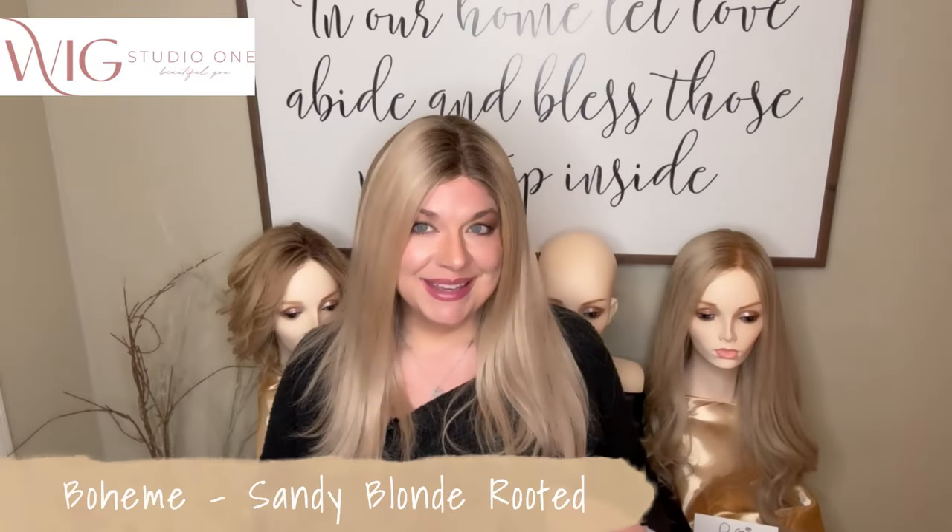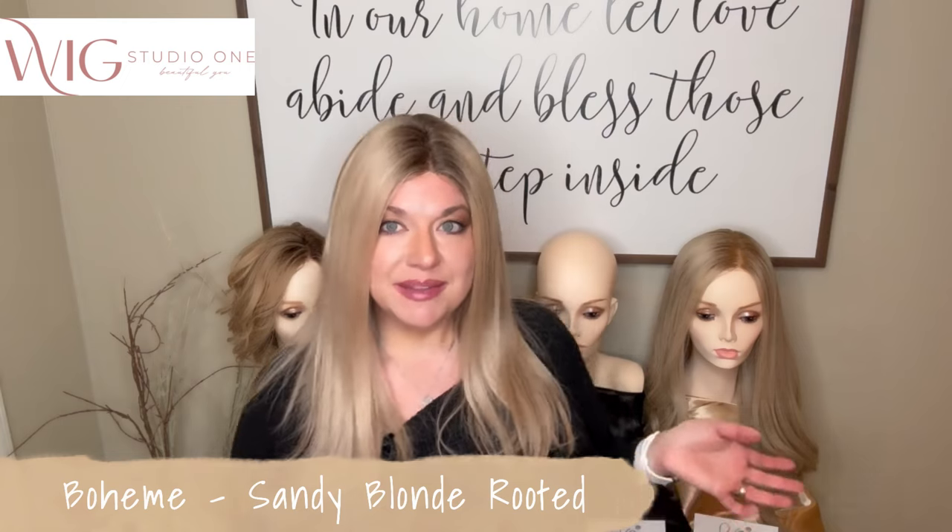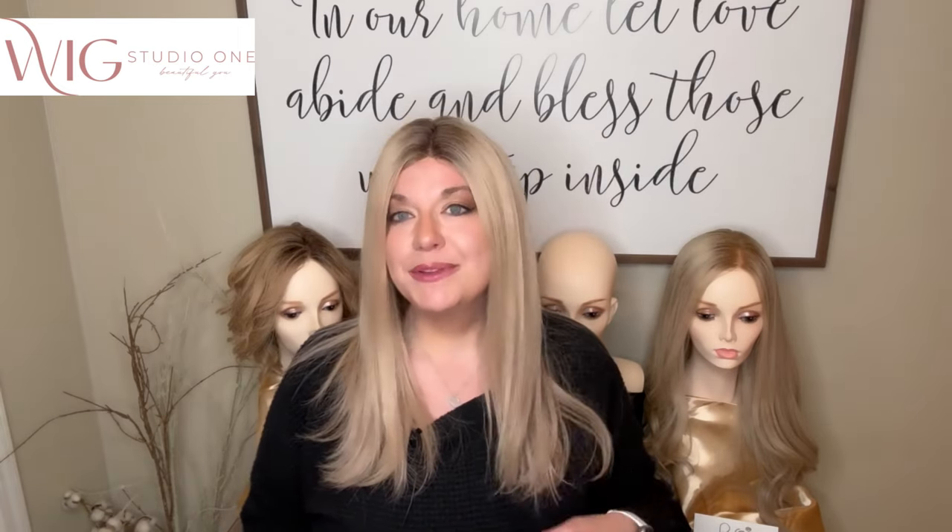Up next is Bowie. This is a beautiful piece. What I will say about all these pieces is Ellen Villa says they're made with the finest Remy human hair that you're going to find. They do really feel fantastic. Immediately when I pulled them out of the package, I was blown away by all of the fibers on these pieces. They're fine, they feel very natural, and they feel like top-of-the-line Remy human hair quality. Very nicely done — great job, Ellen Villa.